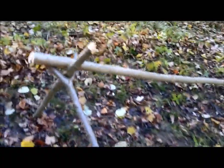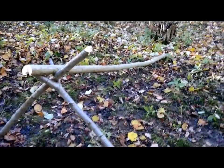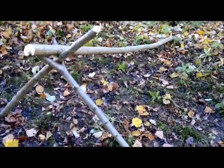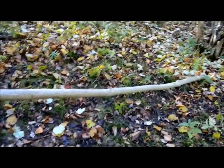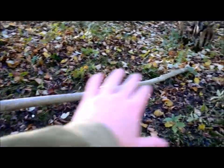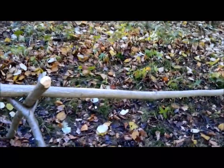We've decided to do a very basic lean-to wireframe shelter. You can see we've got a wire bar just here. We've dug into the ground slightly and will start piling debris and supporting branches across.